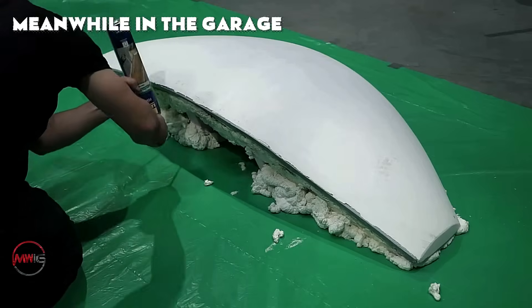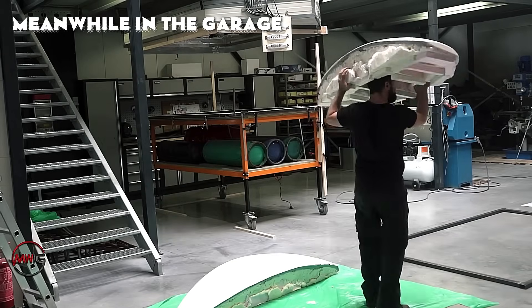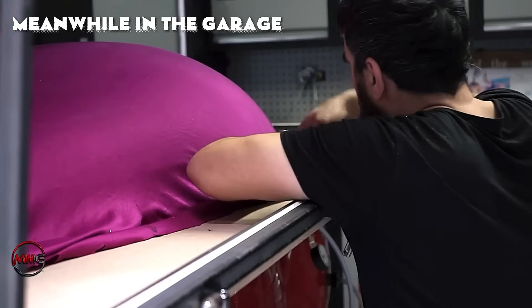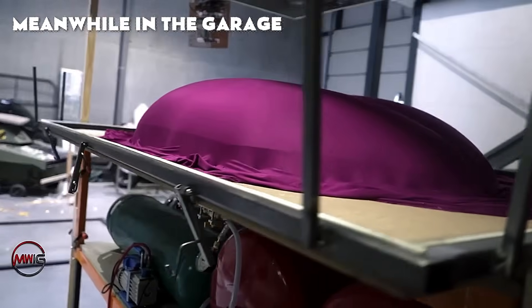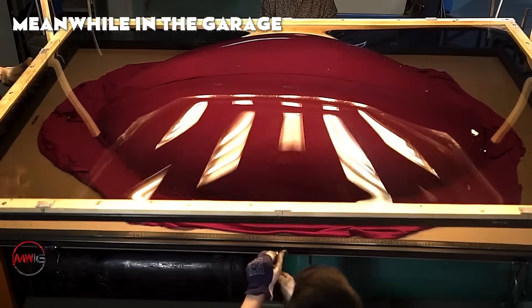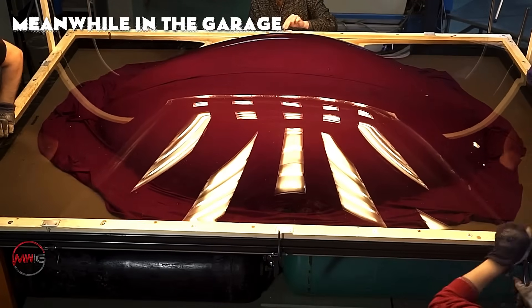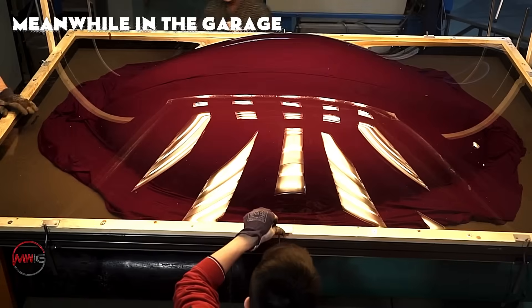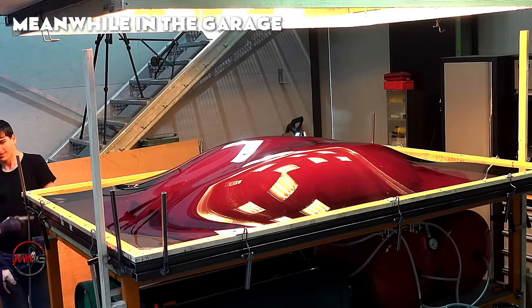The sheet is transferred once more from the heater to the mold, but the transition must be swift to avoid premature cooling. During this stage, it's essential to monitor the vacuum suction to ensure it forms properly around every curve and edge. Finally, the cooling time can vary depending on the polycarbonate's thickness and the surrounding environmental conditions. Patience is key, as removing the polycarbonate too soon, while it's still warm, could lead to warping or distortion of the material.